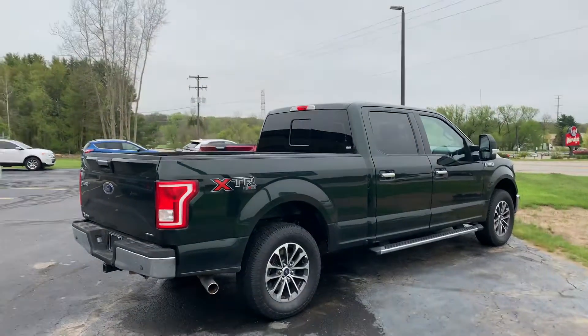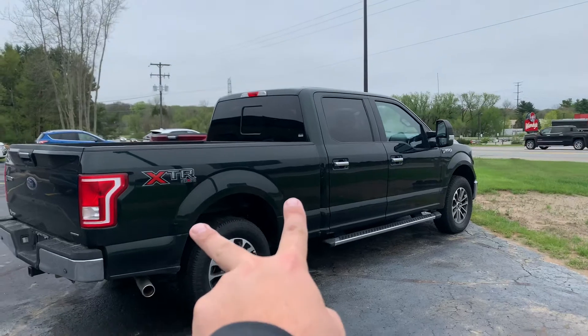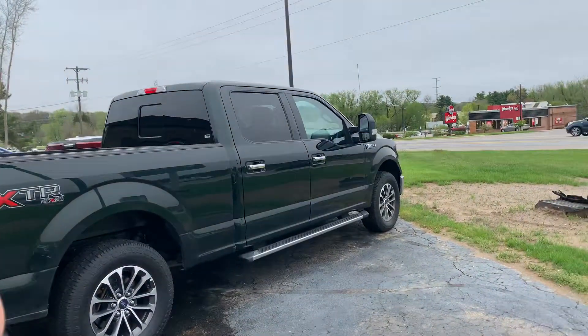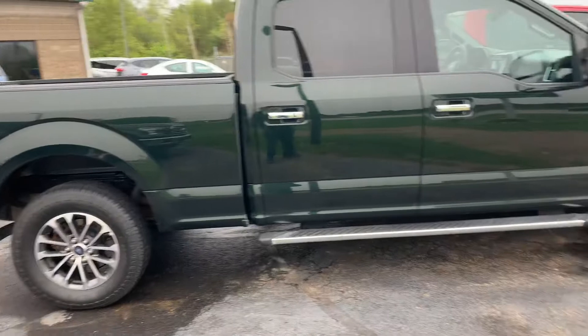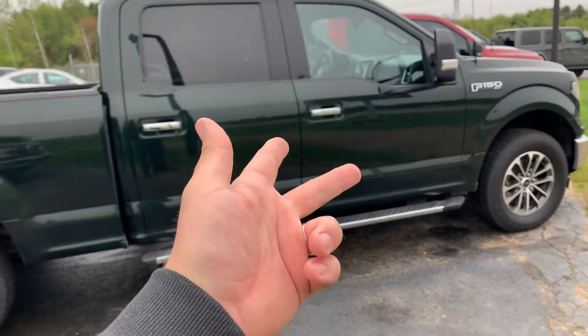This, ladies and gentlemen, is our 2016 F-150 with a 6.5 foot long wheelbase. This is the 157 inch wheelbase F-150 crew cab XLT, and this one's loaded up with equipment. We've got a really nice set of 18 inch wheels, dual power seats, and the big 7 inch screen with backup camera.